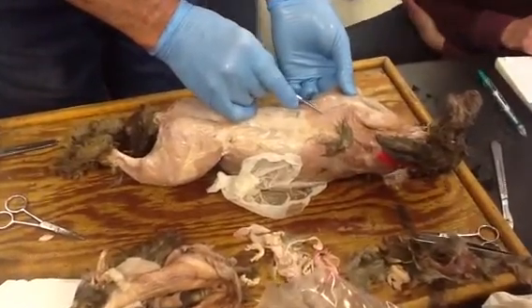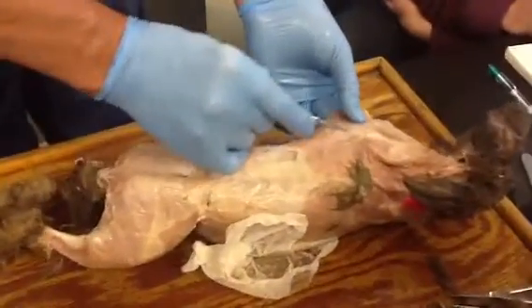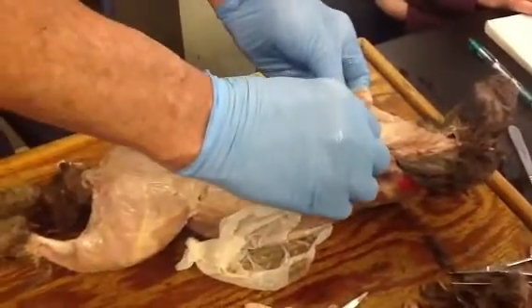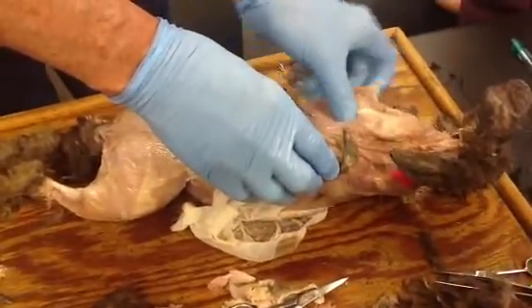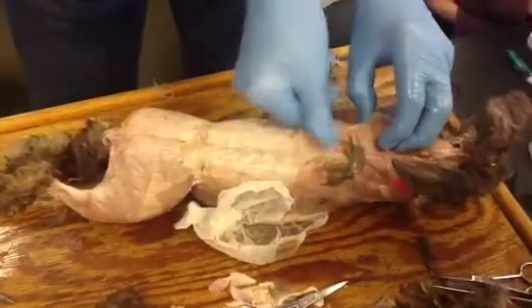See how that edge just lifts right up there? That's what you want to do — take either a blunt probe or a finger and work underneath it so that you can see the extent of trapezius.